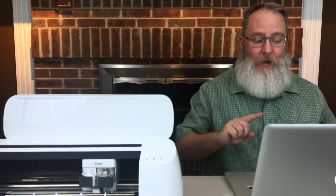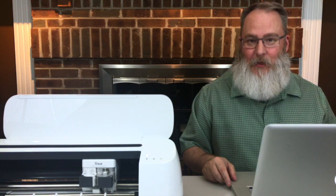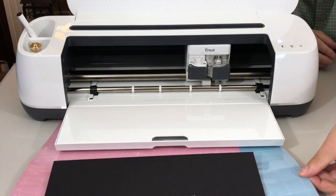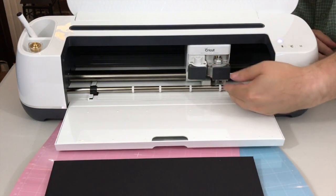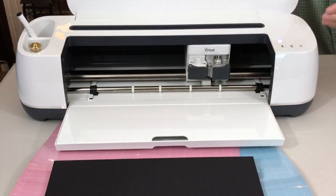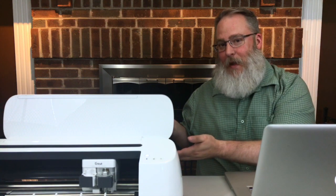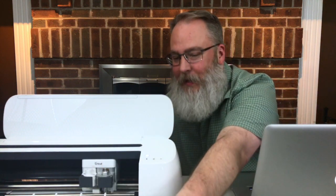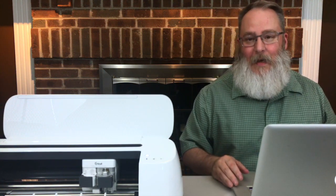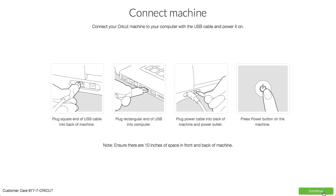And then press the power button. There's a note: ensure there are 10 inches of space in front of and in back of the machine. If you're new to Cricut, that's because the mat that you put your materials on gets moved by the rollers. So you want clear space so it doesn't hit anything as the mat moves, which could possibly change the quality of your cut. Then at the bottom, we can continue.